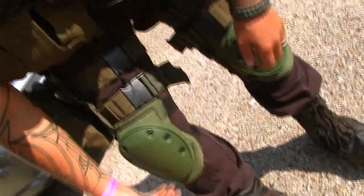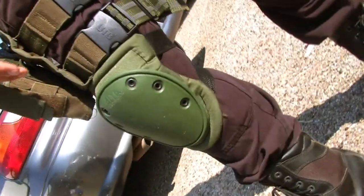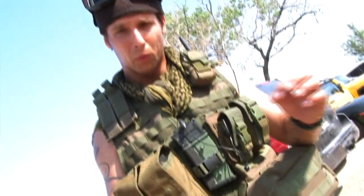Alright, so then my pants — I got 5.11 Tacticals. They fit real nice. I believe they're like a 32 to 35 extendable waist, so even if you're a little fat you can still fit into them.